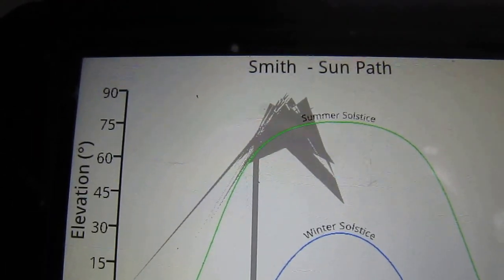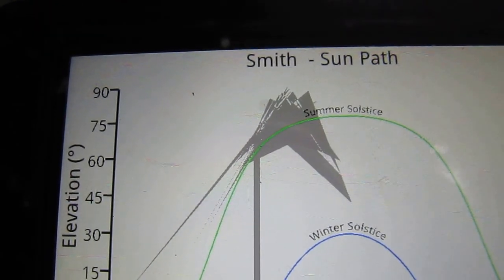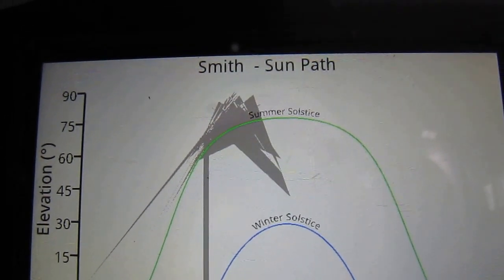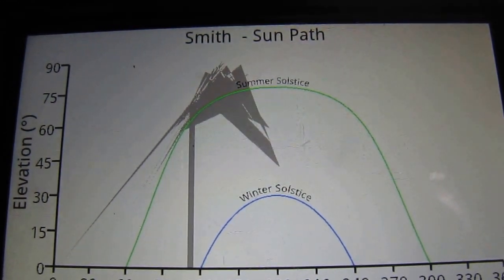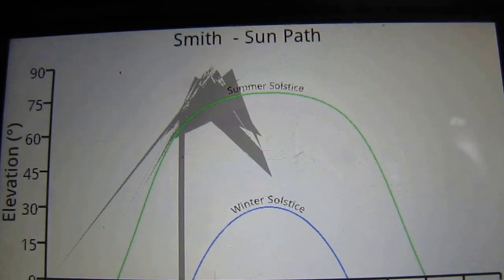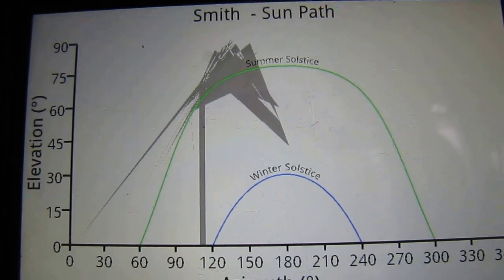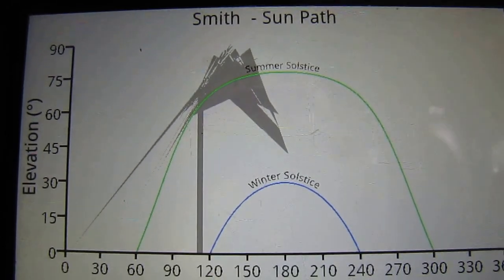Oh look at that, y'all — it shows you that tree. Smith's sun path. It shows you what we'll be losing throughout the day in summer solstice and winter solstice. We won't be losing a whole lot because there's not that much sun during that day — the earth is at a different angle. But this is a really good app for whoever wants to get into solar and see if their site is a good place for it.